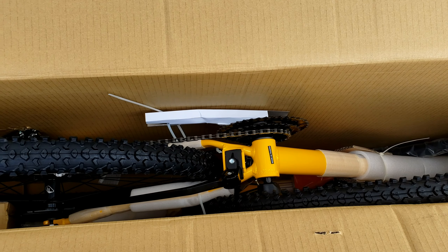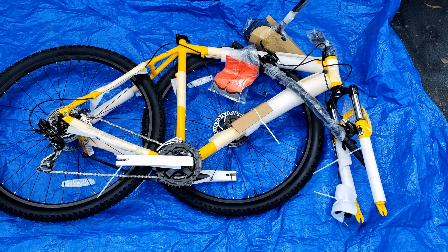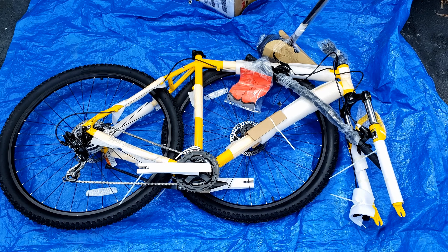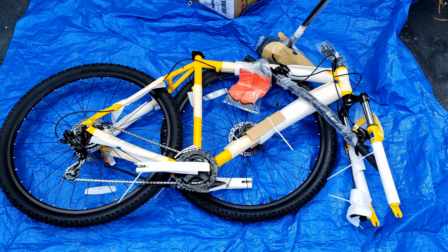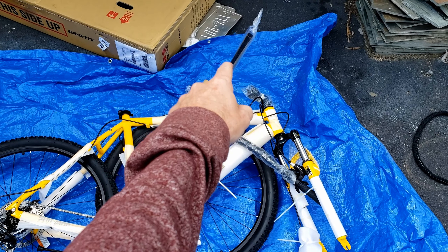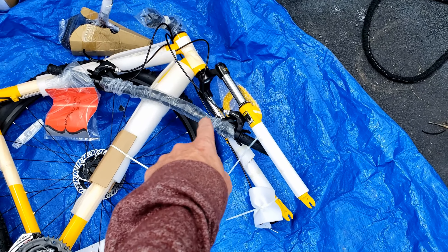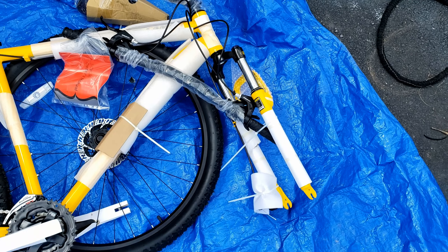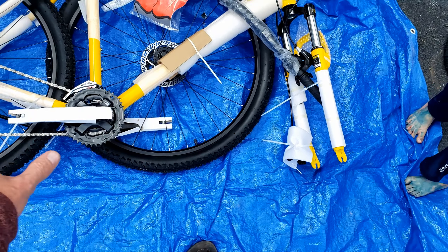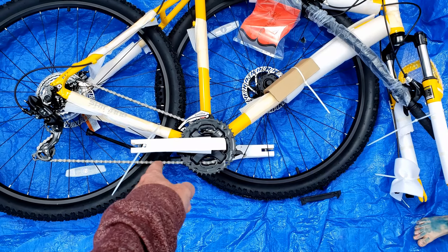This is the bike outside of the box. All I did was grab everything and put it here on this blue tarp — I didn't want to scratch it up. The seat is right up there and the handlebars are kind of attached right here. The front wheel is not attached; it's sitting right next to it. It also looks like the pedals are on there as well — I have to put those on.